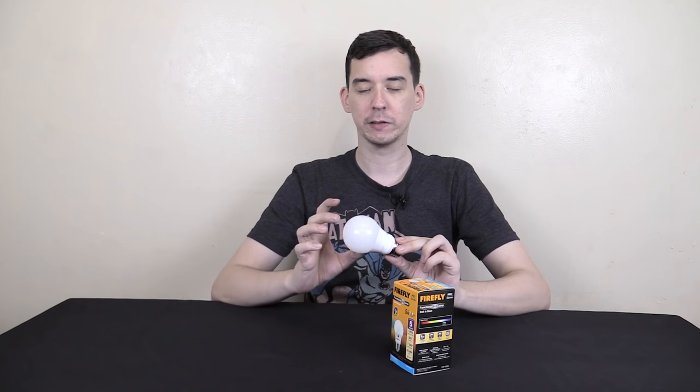Today we're going to take a look at an automatic dusk to dawn light bulb from Firefly. The idea is that you'll put it outside, maybe in a driveway, on a front porch, or at the back of your property, and whenever it gets dark this bulb will automatically turn on, and when the sun rises in the morning it will turn off. You might think you know all about dusk to dawn bulbs, but this one's a little bit different, so just wait and see.